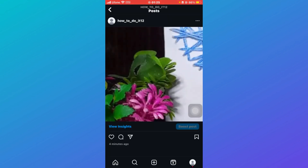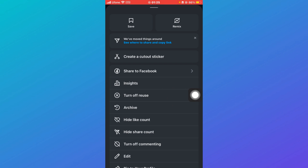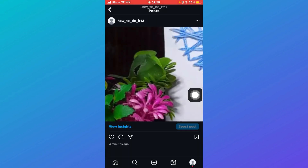So if you wish to archive any collaboration post, you need to log in with the account from which you created the post, then archive that same post. Just click on these three dots, click on Archive, and your post will be archived.